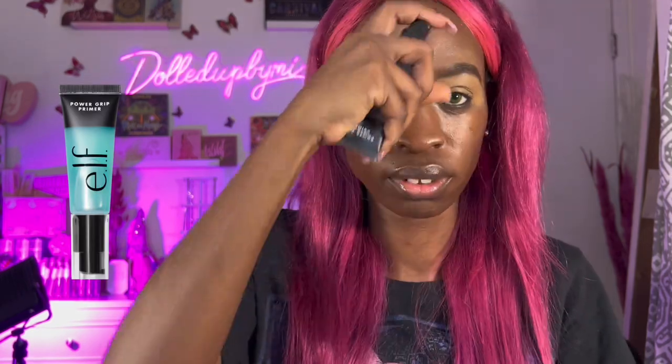Now we're using Plain Michelando face moisturizer, and Plain Michelando's lip balm for my crusty lips. Now we're using ELF's primer, the Hydro Grip, which is a dupe for the Milk one. We're just going to pat that into our skin — not rub it, pat it in.